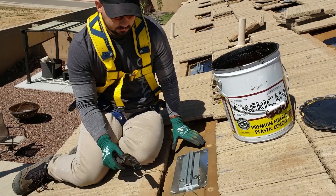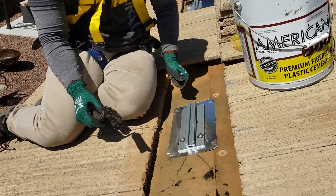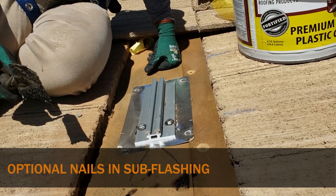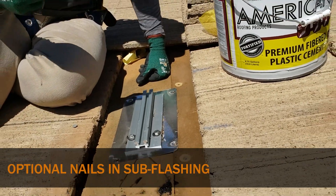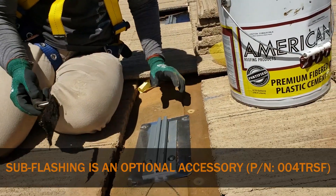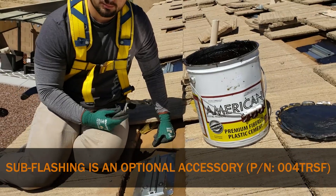First thing you want to do is clean your paper off, whether it be wire brush or regular brush. Then we nailed it down on all four corners. And now we're just going to get our Henry's — or whatever cement you're using — and smear it down real quick. Then we'll put our mesh on top and cover it back up with cement.